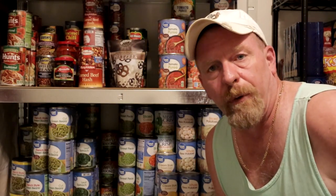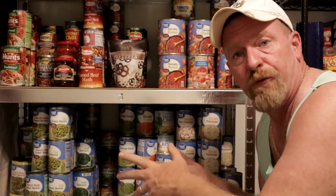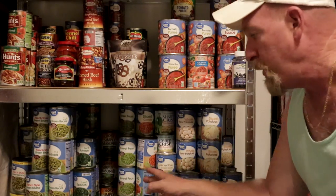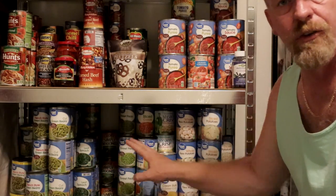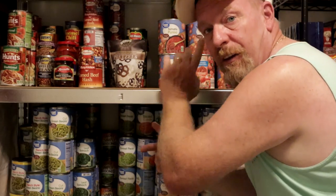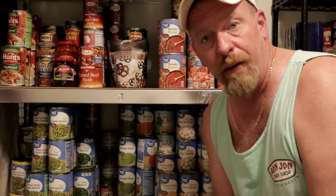One of the last things we're going to talk about is food. Having canned food — all different types, from canned potatoes to canned veggies, meats, and sauces — is going to be very important in a time of need. Water is the number one thing; food is going to be number two. You have to make sure you have some of these.